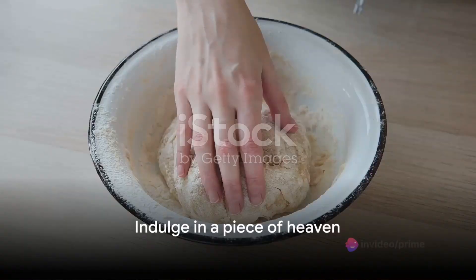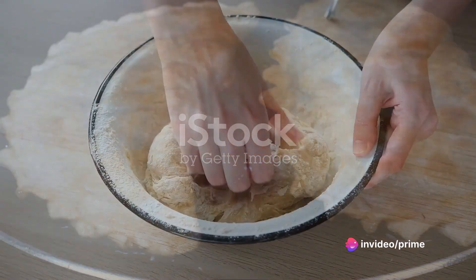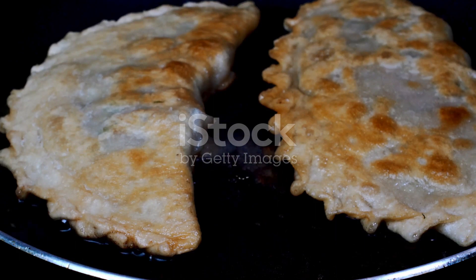Doesn't that sound like a piece of heaven? Now roll up your sleeves, we're going to make this culinary delight. The magic of a chicken pot pie lies in its ingredients. To bring this comforting dish to life, you'll need a pound of boneless, skinless chicken breast.